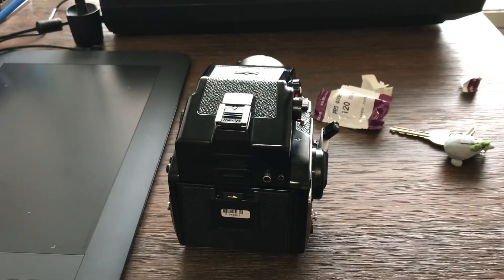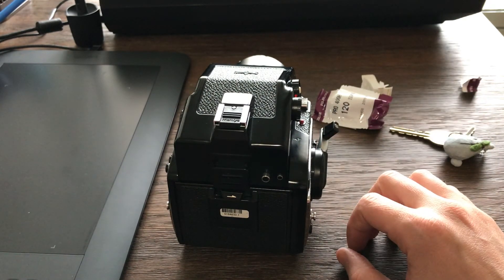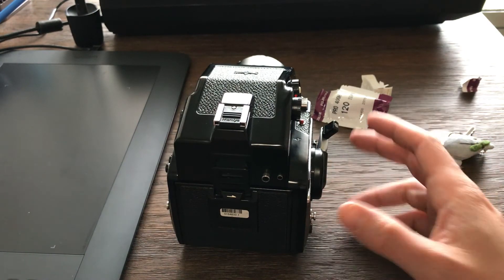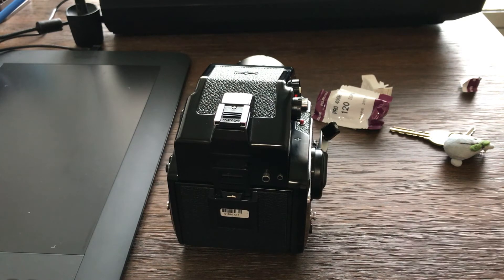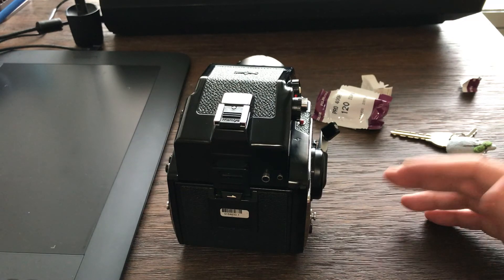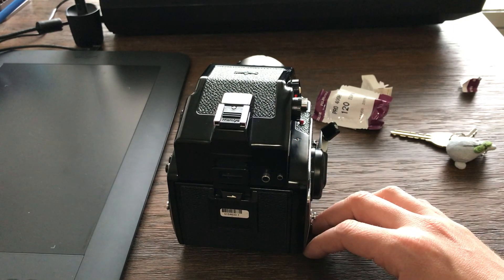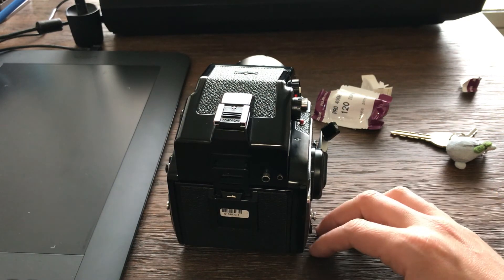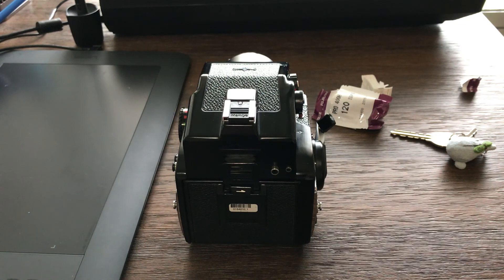Thank you for watching. I hope this can be useful — if you bought this camera and you're wondering how to use it, this is the first basic step. After this it's basically shooting like any other camera. If you liked it, please give a like and subscribe. I'll keep uploading videos to help people get into film photography with the little things I know. Thank you for watching — enjoy shooting your camera, see you in the next video!